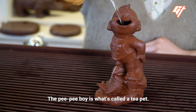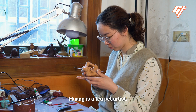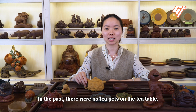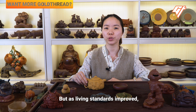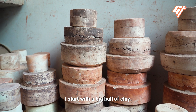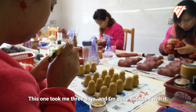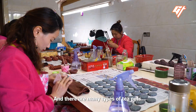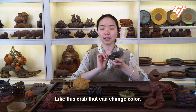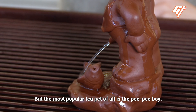The pee-pee boy is what's called a tea pet. Huang is a tea pet artist. Her hometown, Yixing, is famous for its teapots made from a local clay called 紫砂. There are many types of teapots, but the most popular tea pet of all is the pee-pee boy.